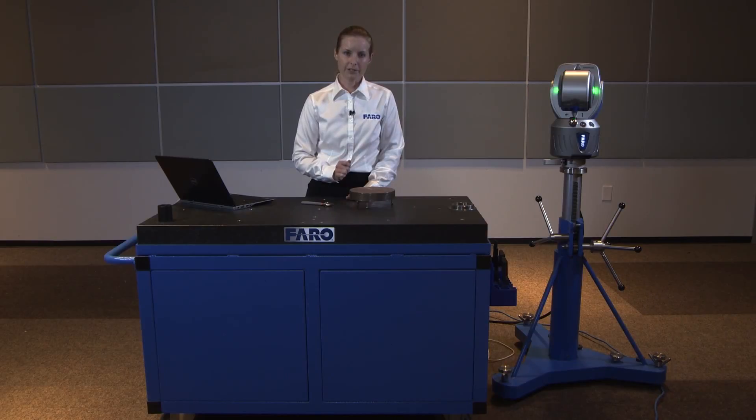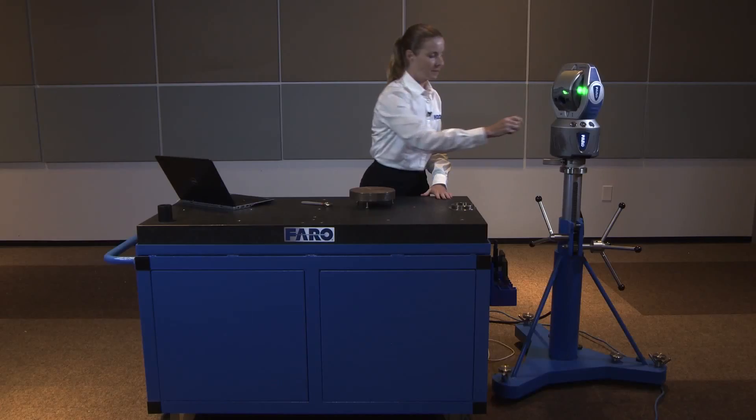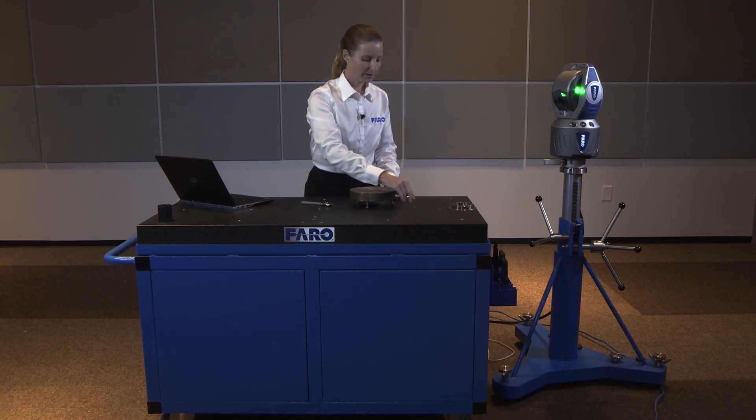Once the tracker completes the measurement of Measure Level, it will look to the SMR in its home position and prompt you to measure that point near the surface you're trying to level. We'll capture the SMR right now, bring it down to our granite surface, and measure a point.